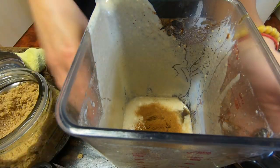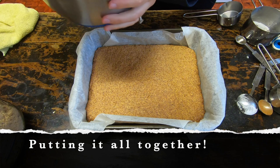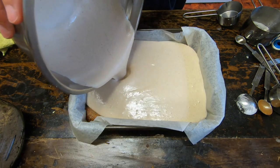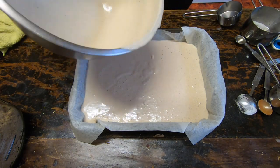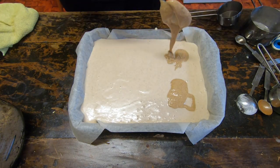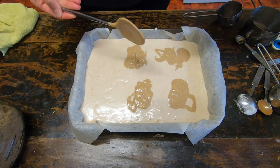Now we're going to put it all together. Pour in that beautiful cheesecake mix — it spreads out really easily on top of the base. We've allowed the base to cool a little bit first while we made the cheesecake mixture.